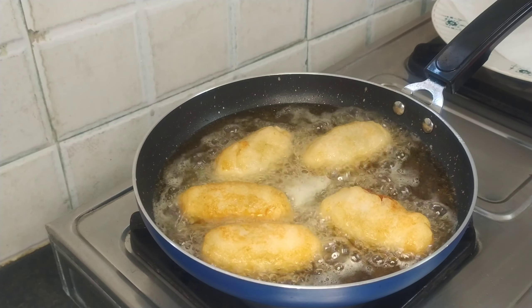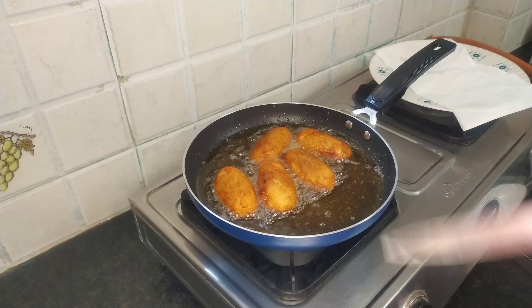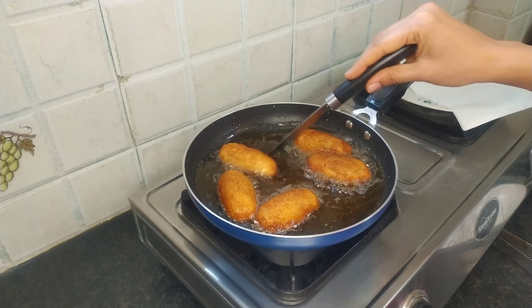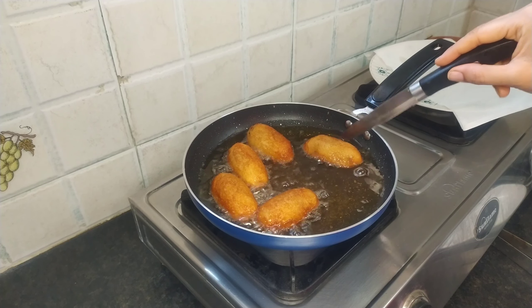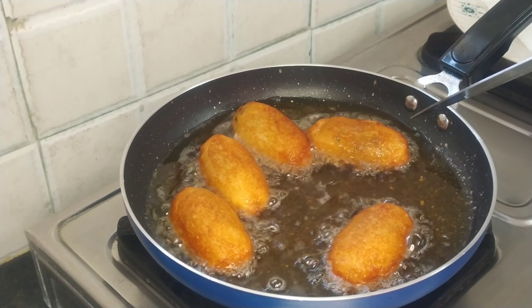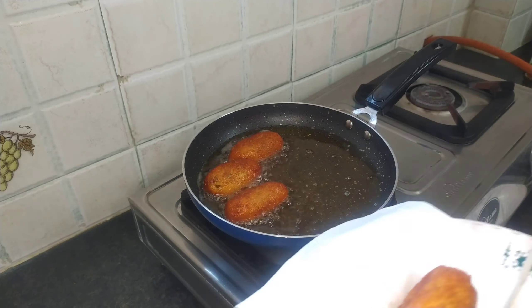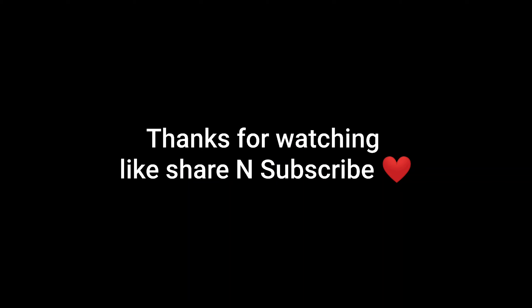The bread roll is ready, the dish is ready. I am going to cut it out. It is a very nice color — it is a dark brown. If you like the recipe, please subscribe to the channel. Thank you.